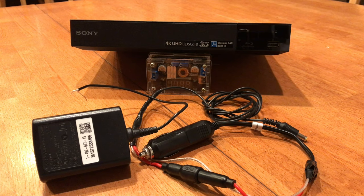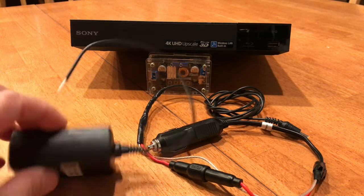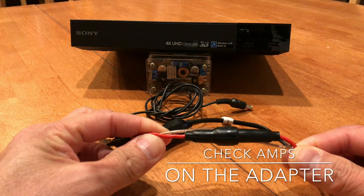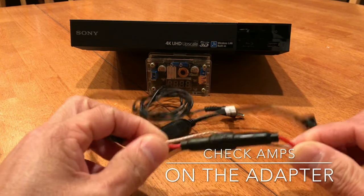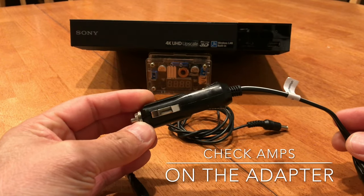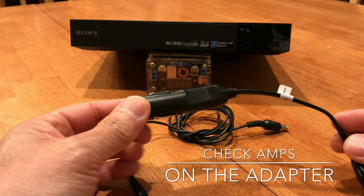Hey YouTube, just a quick video — you can watch this first minute and you're good to go. Just find yourself a Blu-ray player that has a power adapter whose output is 12 volts, cut the cord, replace it with an inline fuse holder, put a 1 amp fuse in it, and attach it to a cigarette lighter plug. That's it.